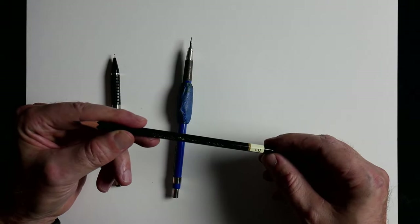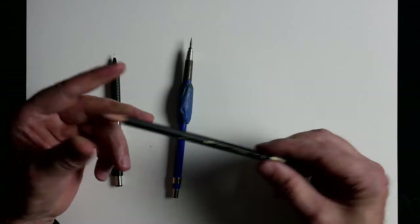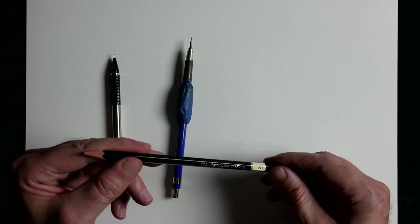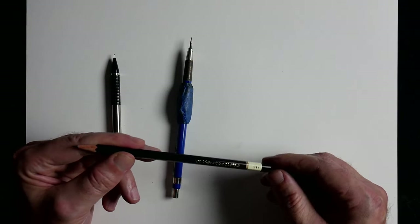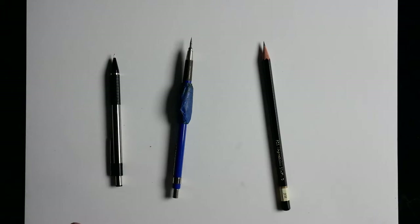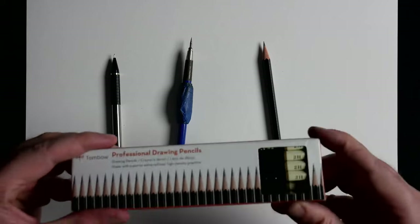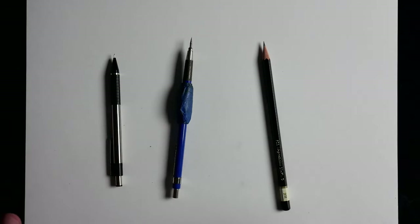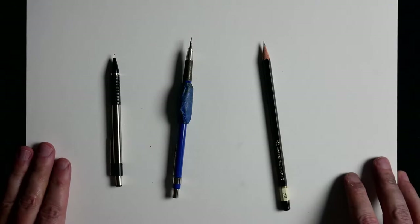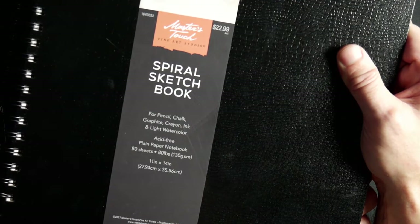The new one I'm going to be showing today is a Tombow Mono — highest quality, somebody recommended it. It's for high precision drafting, the branding is in gold so it makes you feel fancy, and if that doesn't, the price will — they weren't cheap. I got a whole box so I've got to use them. Last but not least, just so you're comparing apples to apples: the paper is Master's Touch from Hobby Lobby, 80-pound paper, 11 by 14 inches. I like the line quality and the darkness of the line.